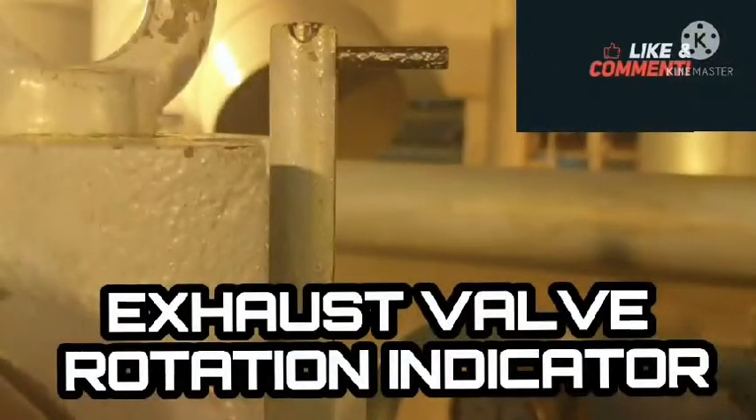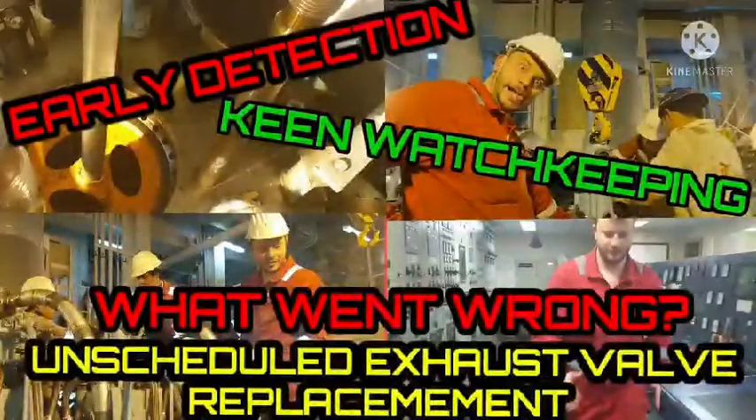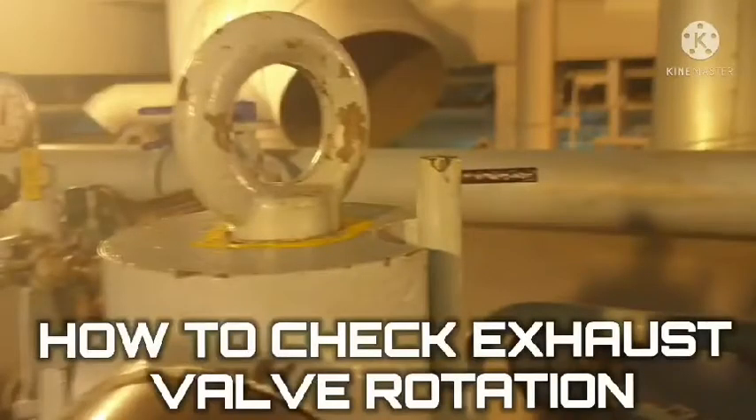Hello guys, welcome to my blog. This is Yui Marino, and as I mentioned in part one of this video, I'm going to show you the actual video on how to check whether exhaust valves are turning or not.